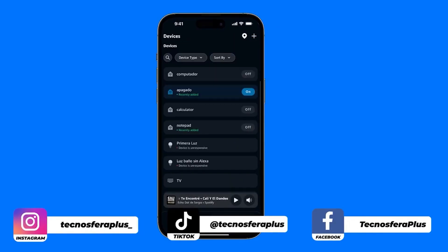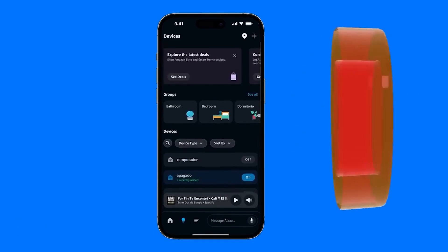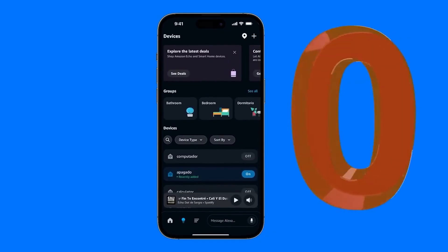Once it's set up — which I imagine you've already done, but if not, I'll upload a video on how to set it up from scratch. Now, let's set up Spotify.